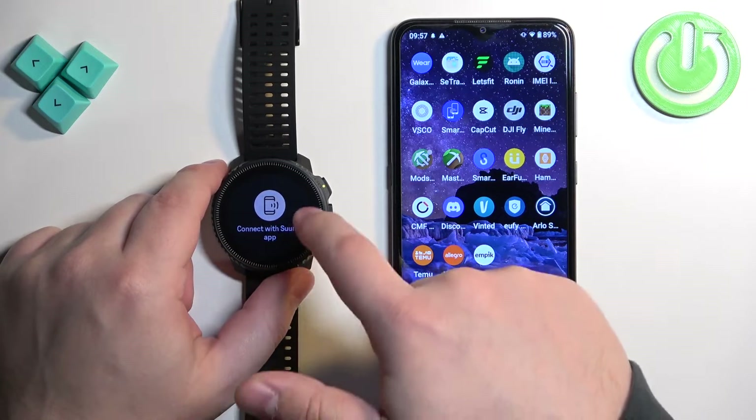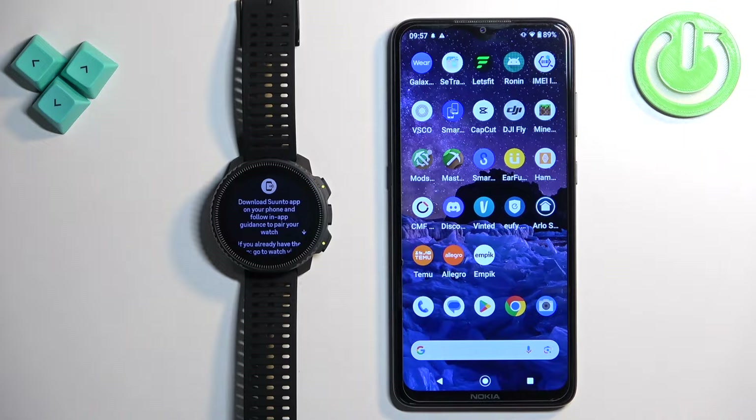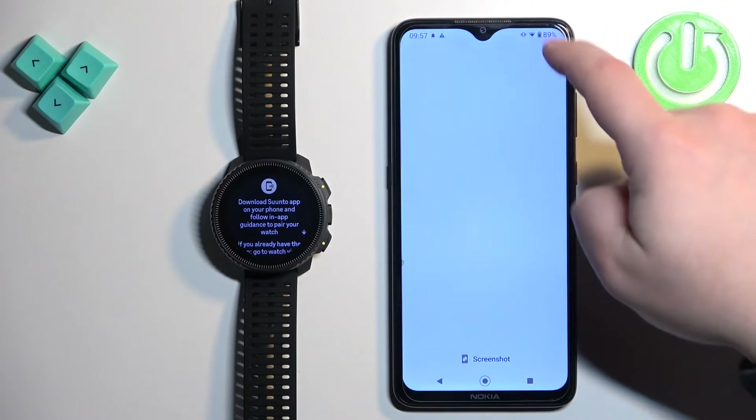Once you're done with the profile it will tell you to connect with the Suunto application. Swipe left, then go to your phone and make sure you have internet connection and Bluetooth enabled.